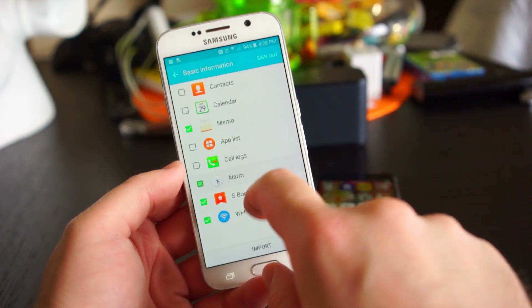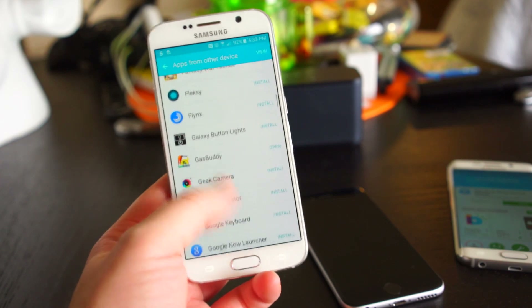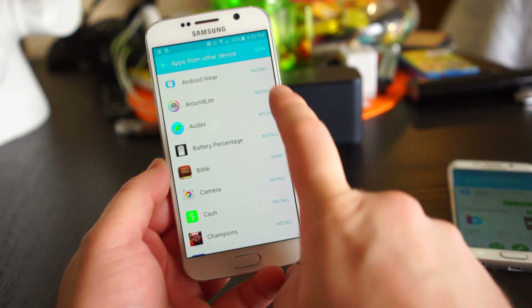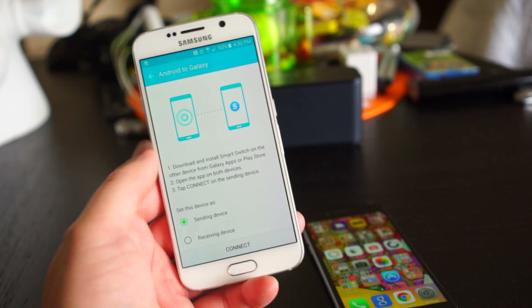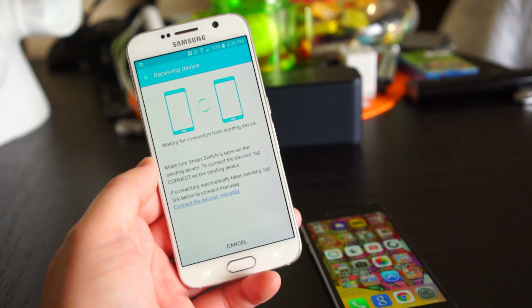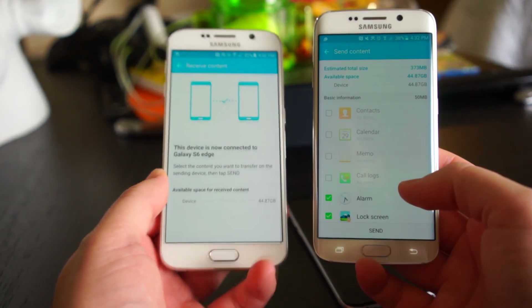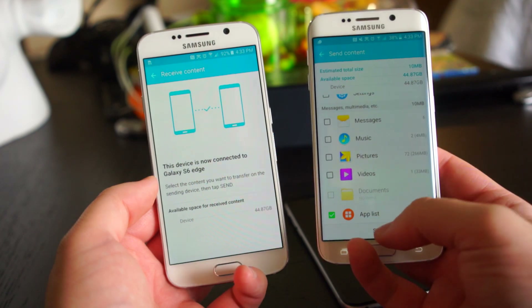Next you're going to want to choose the content you wish to transfer and you'll see Android app equivalents to the ones on your iPhone — tap the ones you wish to download. To switch from another Android device, make sure the Smart Switch app is downloaded on both your Galaxy S6 and the old device. Place the two devices within four inches of each other, select the content you wish to transfer, and tap Transfer.